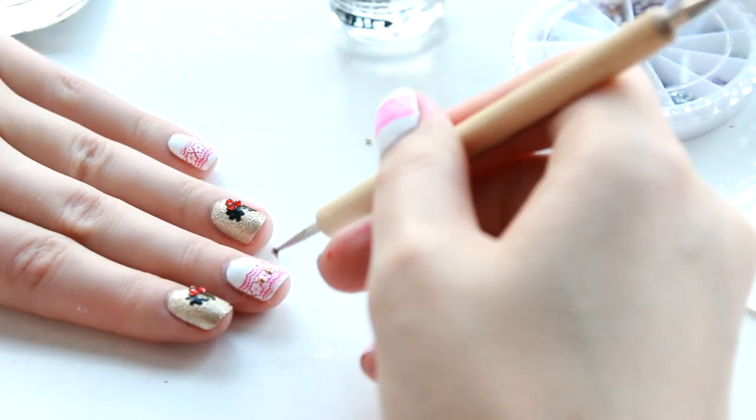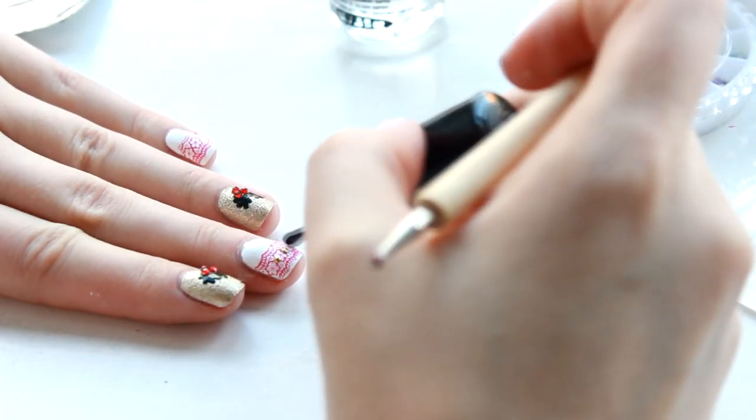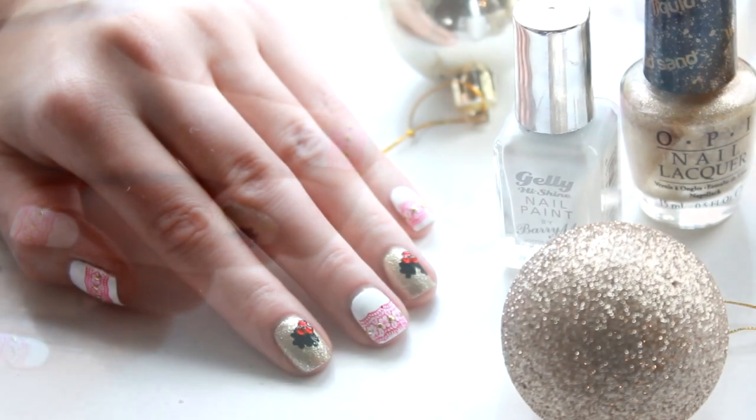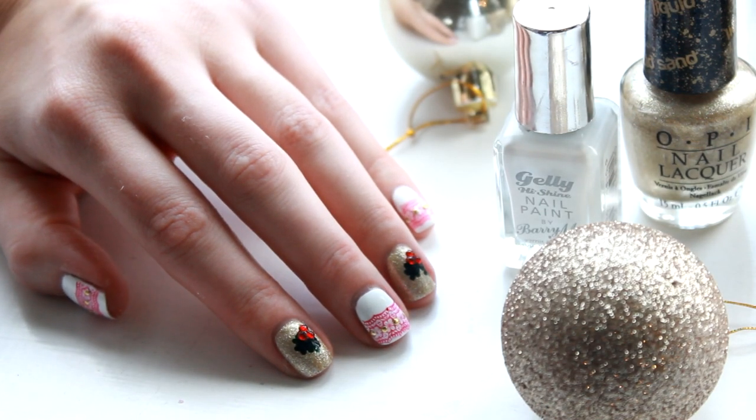Just as a little extra I'm taking some gold studs and putting those through the centre of the jumper pattern just to create a little bit more Christmas sparkle. Again, just using a clear polish and a dotting tool to place those in. Seal with a top coat and you're all done!